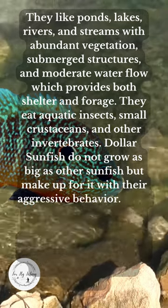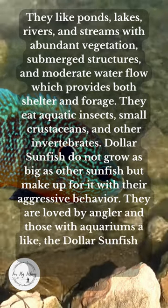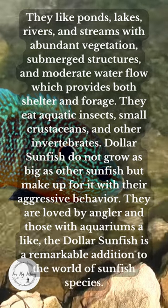They are loved by anglers and those with aquariums alike. The Dollar Sunfish is a remarkable addition to the world of sunfish species, and small enough that they do not have a record.